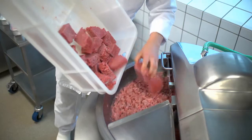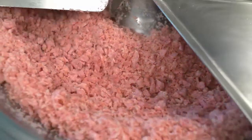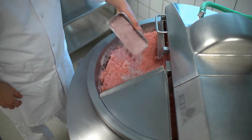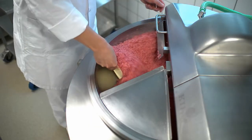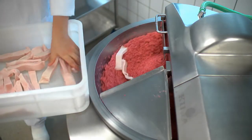The frozen meat and granules are added to the bowl chopper. Then starter culture, spices, colour and remaining dry ingredients. Finally, the fat and salt is added.